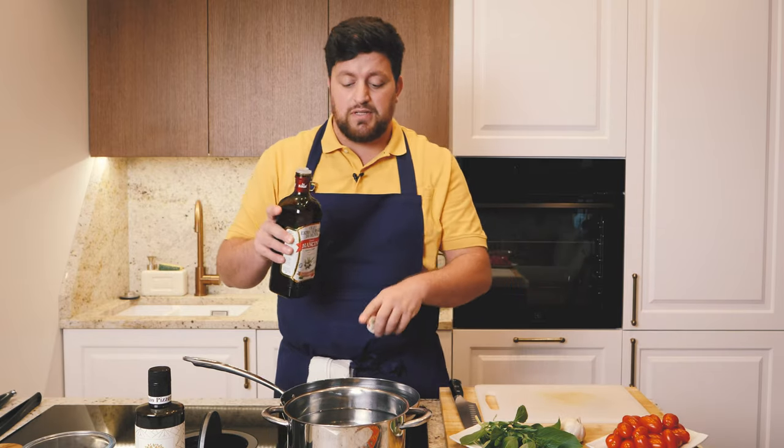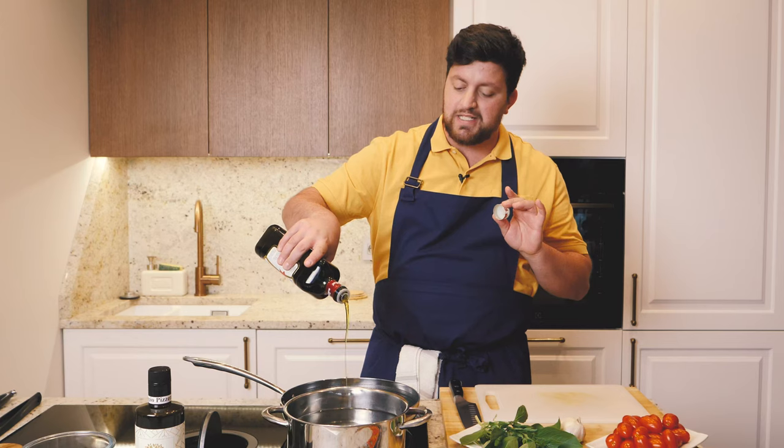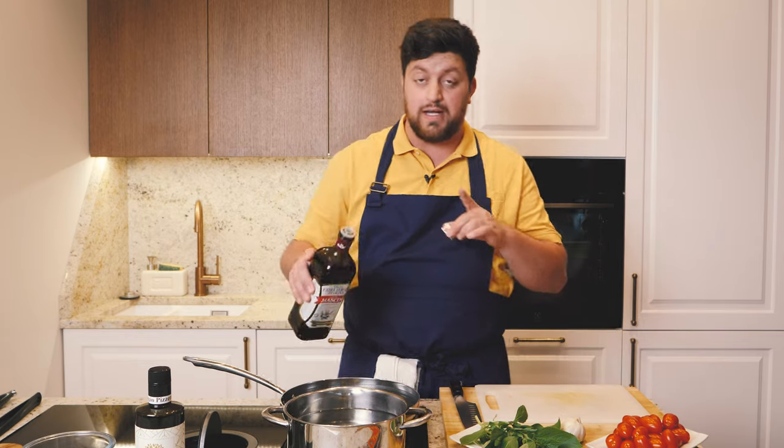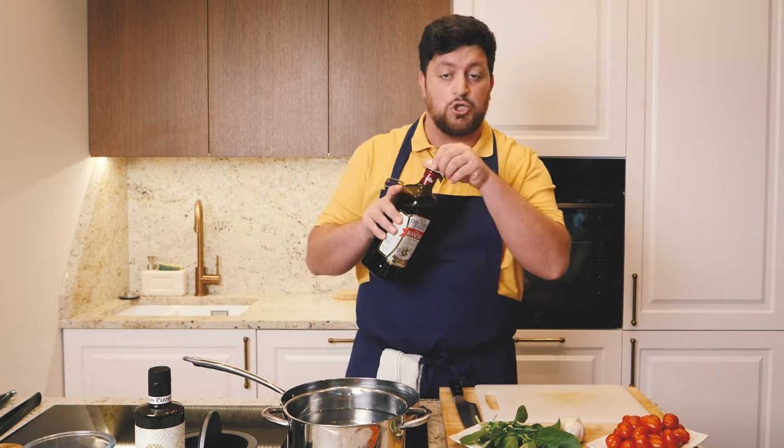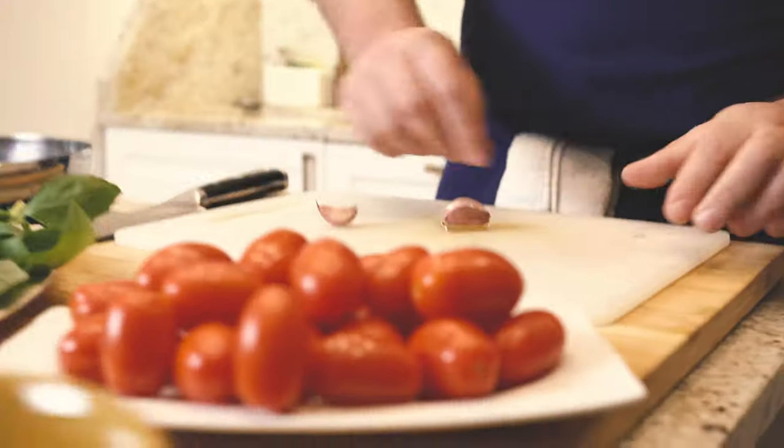The first step is important: warm the pan and go in with a few big spoons of extra virgin olive oil. Remember to use great extra virgin olive oil. Then we get three pieces of garlic, like this, with no fear guys.